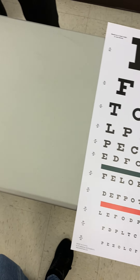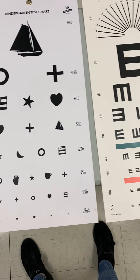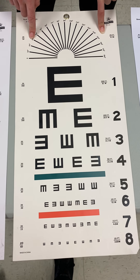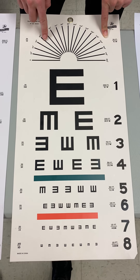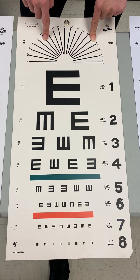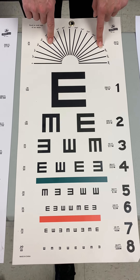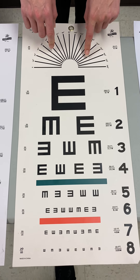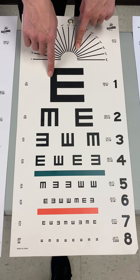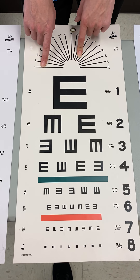The Snellen chart is not for everybody — there are a couple of other chart options. The Snellen Big E chart is the more common alternative. I would use this for preschool children who don't know their alphabet yet, or for non-English speaking individuals who can't read the letters on the regular Snellen chart. The Snellen Big E chart is made up entirely of the letter E turned in various directions.